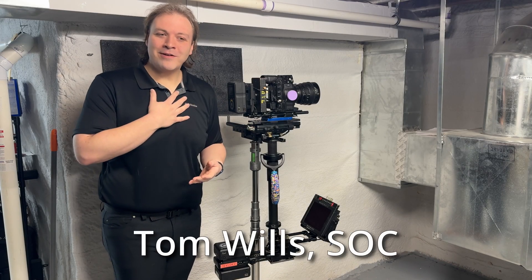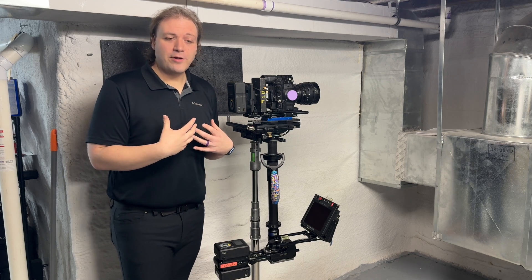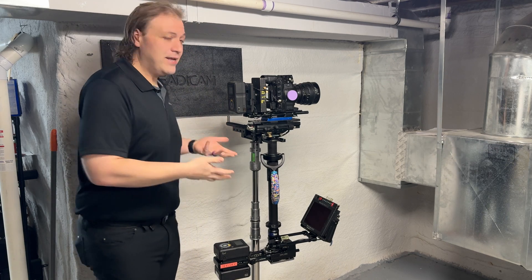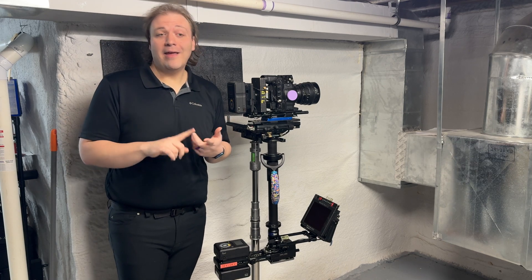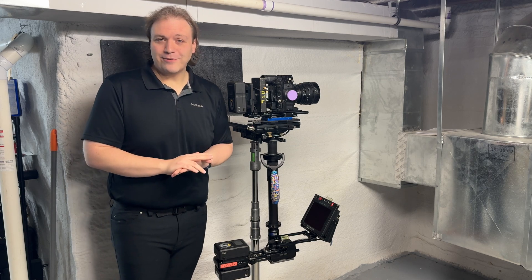Hi there, I'm Tom Wills. I'm a camera and Steadicam operator and a Steadicam teacher, and today I'm going to do a video to go through my method for getting a Steadicam sled into static and especially dynamic balance as quickly and efficiently as possible.